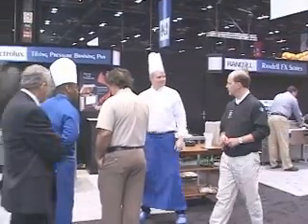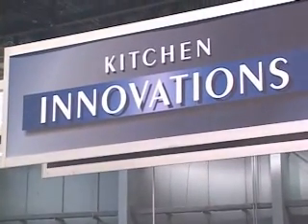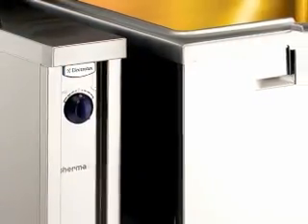Hi, I'm Dave Slocum, here representing BestMag.com and FES Magazine. We're here at the 88th Annual National Restaurant Association Show in Chicago in the Kitchen Innovation Pavilion. I'm here with Marco Parisi, Product Manager for Electrolux, and Marco is here to introduce us to the award-winning Tilting Pressure Braising Pan.